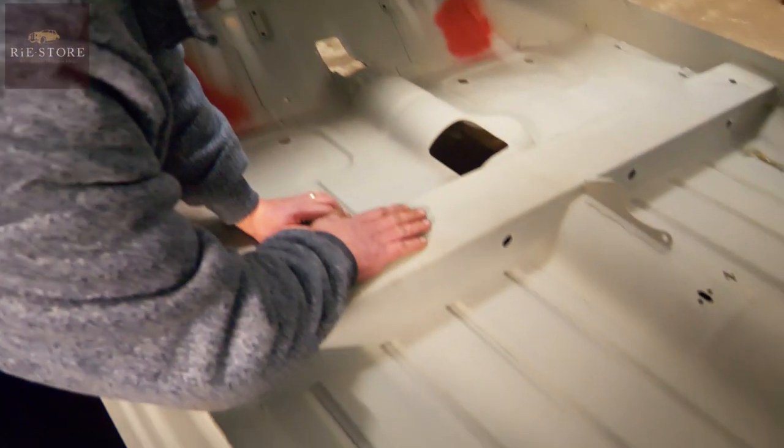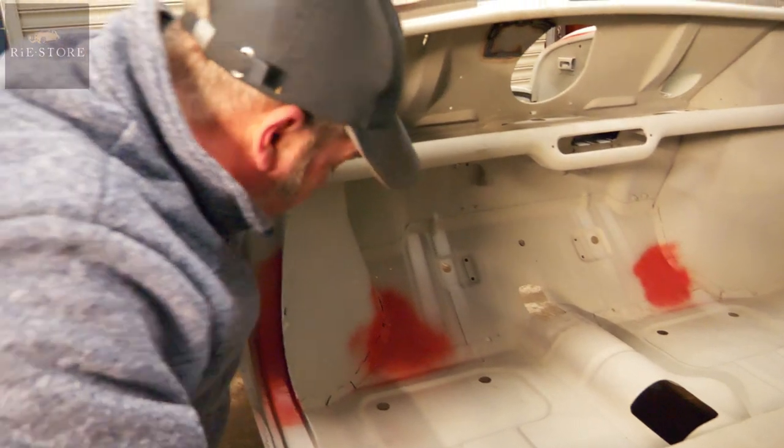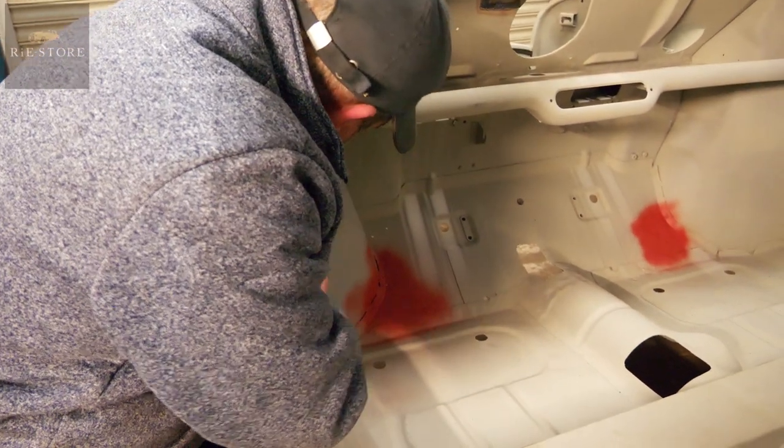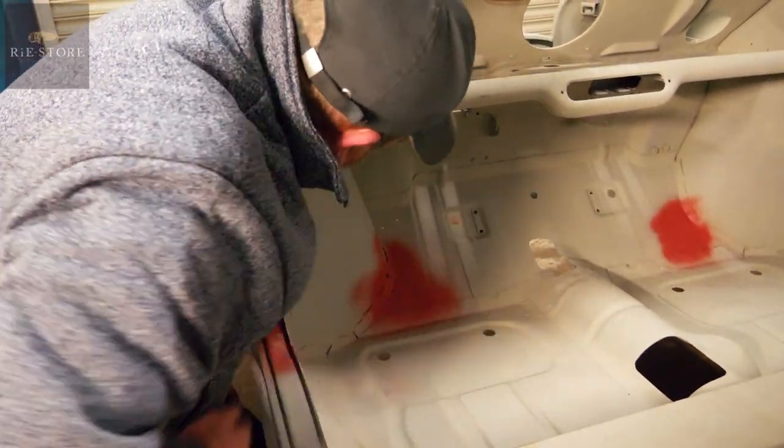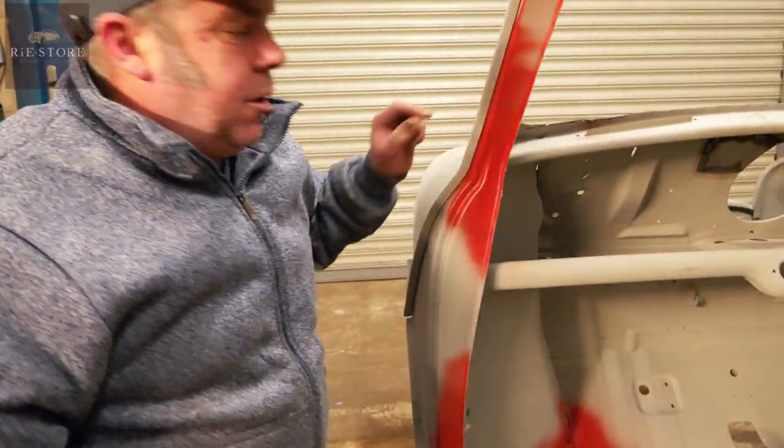But like this panel, the cross member, doesn't go to the outside of the car, so you don't need to seam seal that. Anywhere that goes to the outside of the car, use your brush-on seam seal all the way round. Sticky horrible job, but you've got to do it.